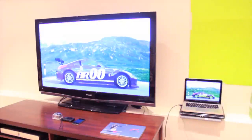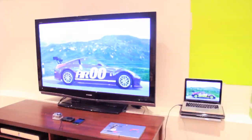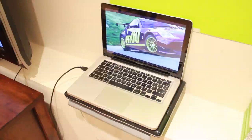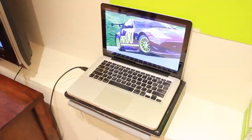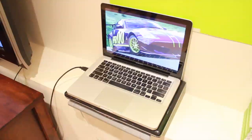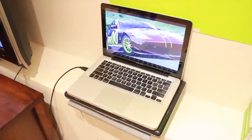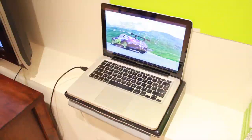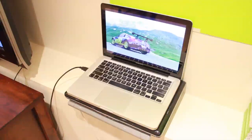We'll get up close and personal with that. So here's my computer — it's a 13-inch MacBook Pro, 2010 I believe, but yeah that's pretty good. And you can see a small black USB coming out of it — that's actually how I record all of my gameplays and stuff like that, that's plugged into the computer.